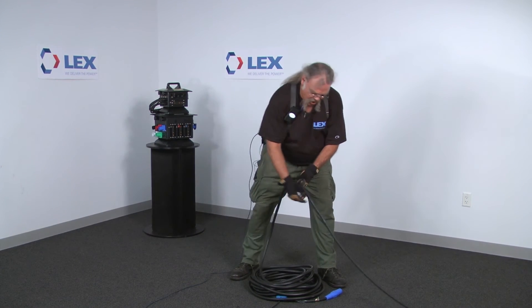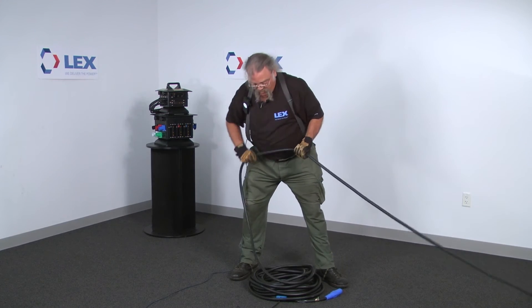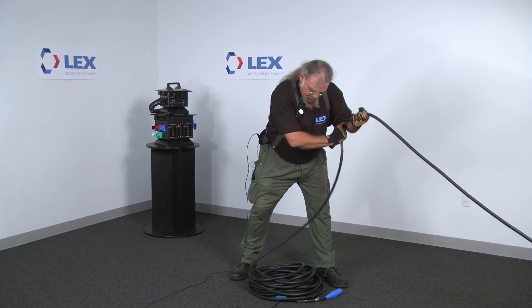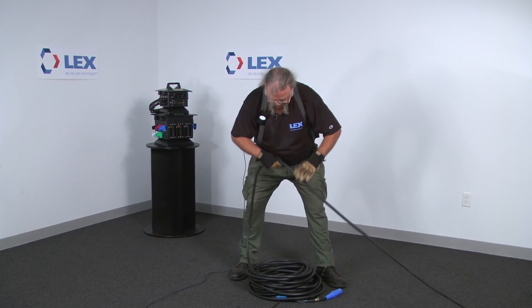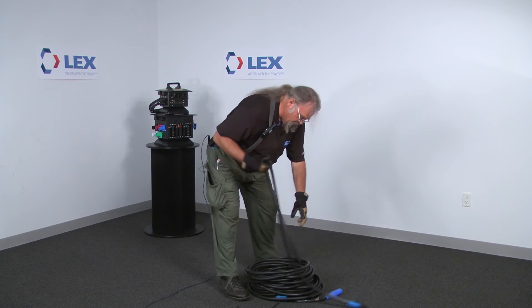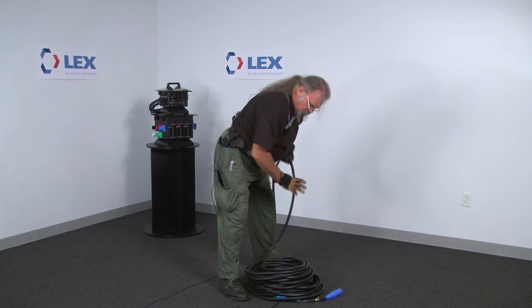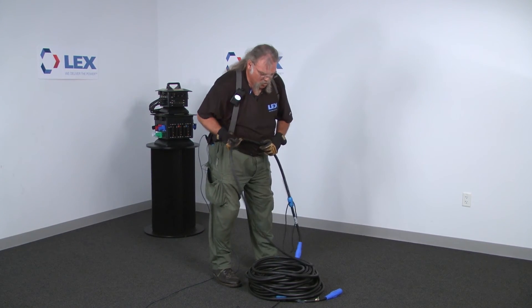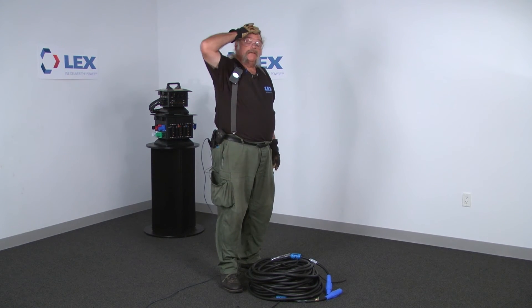Use your entire body frame to do it — that way you don't get as tired. Once you get down to a manageable length, you can switch back to the basic hand-over-hand method. If the cable ends aren't going to match up, you can uncoil and take three coils off, then shift from the inside to the outside so that your ends match up easily.